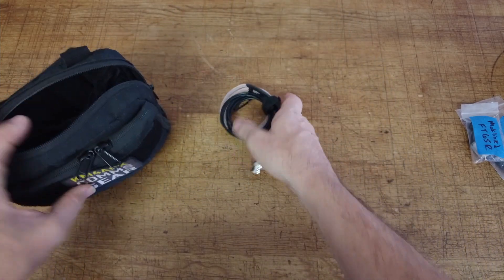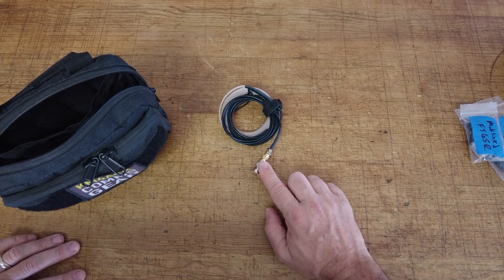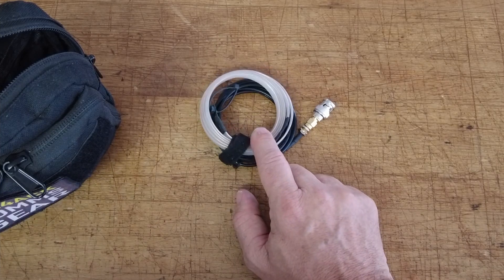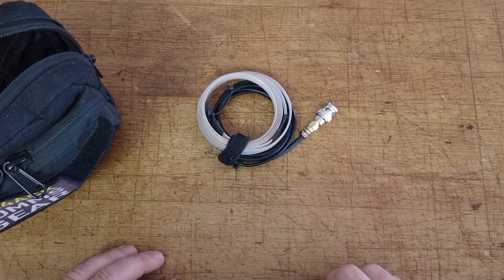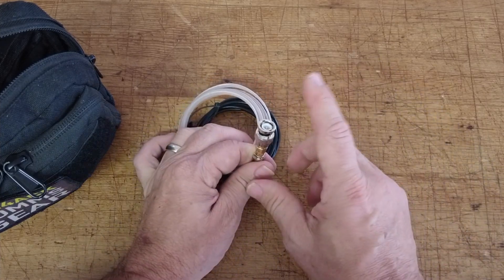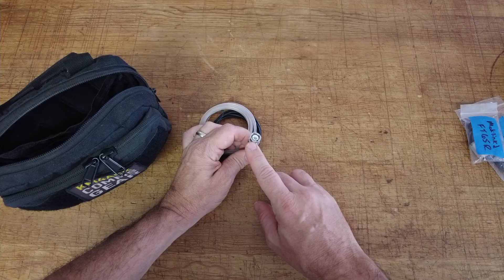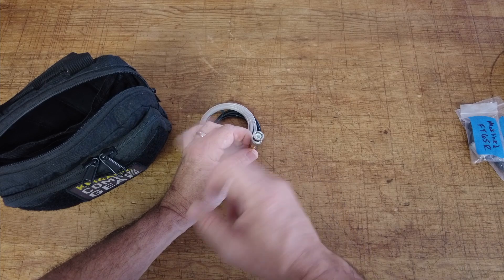We've also got a roll-up J-POL antenna in here. This was made by a guy named Nelson — Nelson Antennas on eBay — but I can no longer find it. There are other roll-up J-POLs out there if you search around. I put an adapter on this one to give me a BNC connection so I can quickly get it on one of the HTs.